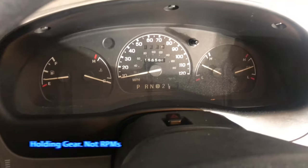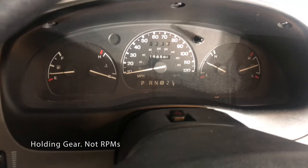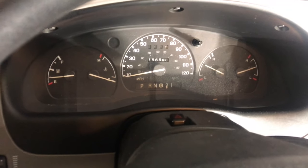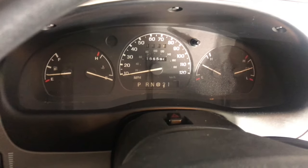If you'd like to hold an RPM — say you're towing and you need low torque — put it into first gear and it stays in first gear. Second works the same way. You can shift like this while normally driving and the computer will regulate it and not allow you to shift into a lower gear at a high speed.